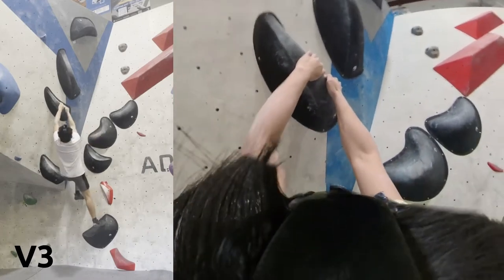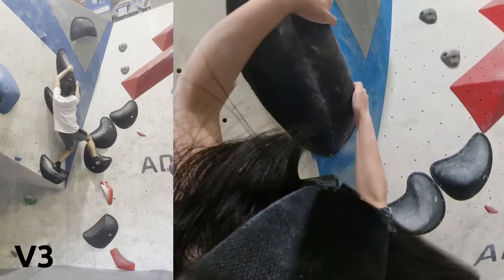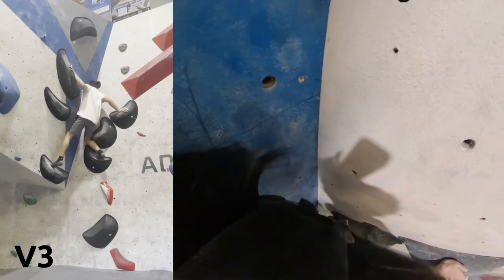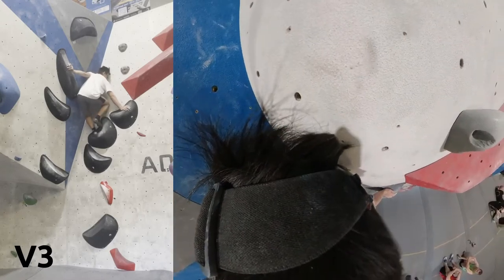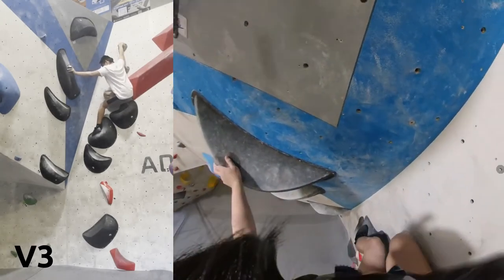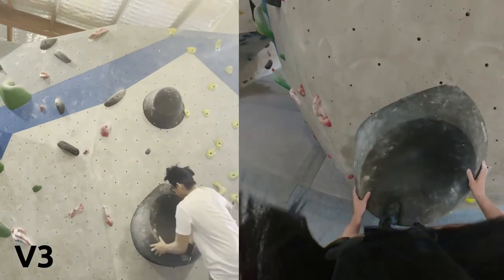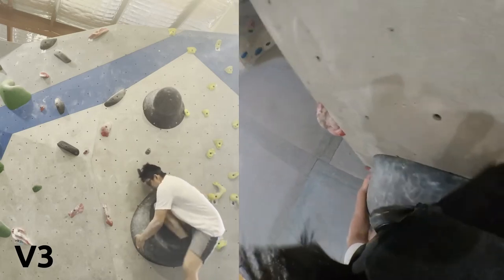I've kind of got the start beta figured out. It's just when I'm up here it's just horrendous. I realize the hold right in front of me feels a lot better, but I'm too scrunched down. I put my right foot up and wasn't able to do it. In hindsight, I could have stood up a bit more, put my left foot on the left side over there, and tried to just stand up and touch it — but it was a bit awkward and I was just feeling too sketchy.